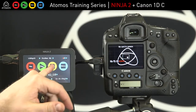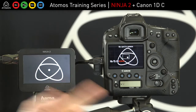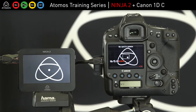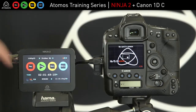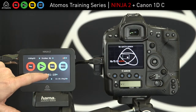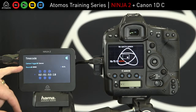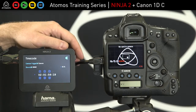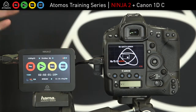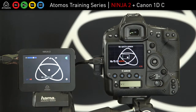Right now I have a clean output directly from the 1DC. The menu setup for timecode and start-stop trigger on the Ninja: you touch the timecode, go to HDMI source, and the timecode trigger is set to Canon. These are the settings required to make the timecode and start-stop trigger work, and that's all now working.